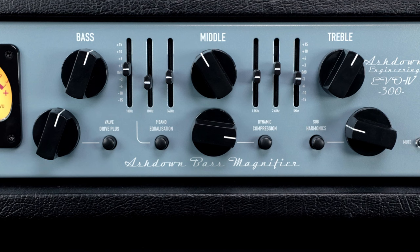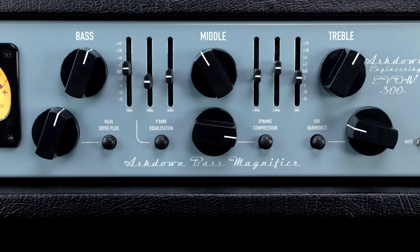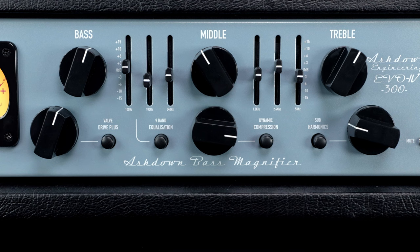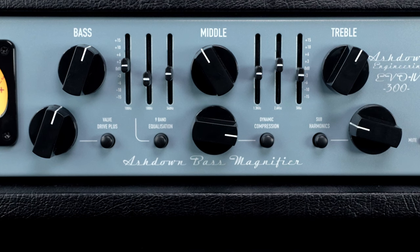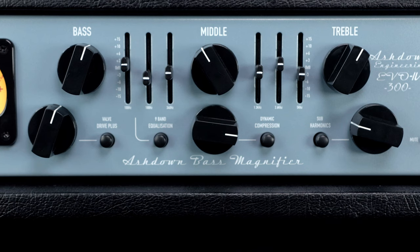Moving on to the middle controls, we start with the EQ section — basically nine total ways to change your EQ: three knobs and six sliders. What I think is really cool is you can turn those sliders on and off. So if you want a simple three-way EQ of bass, mid, and treble, you can do that. But if you want to go in and really dial every little bit, then you can go ahead and turn those EQ sliders on.